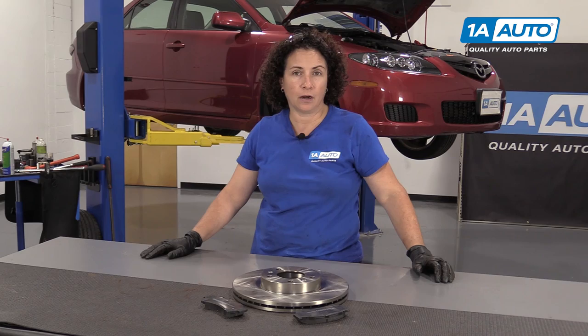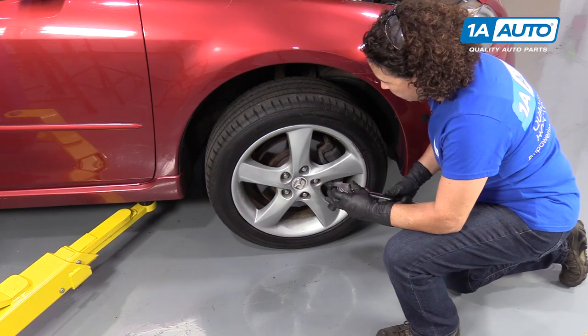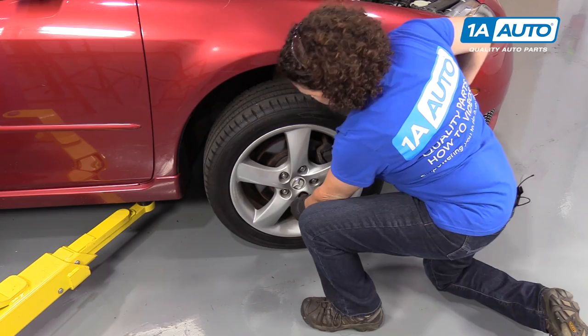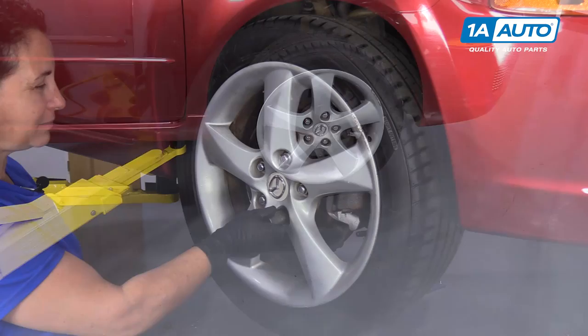So we're going to start by removing the wheel. I have it partially on the ground so I can break the lug nut free. It's a 21 millimeter socket and I got my half inch breaker bar. So now that those are broken free and I can turn them by hand, I'm going to raise my vehicle. I have a two post lift. If you have a floor jack and jack stands, you do the same thing. So now with the car up in the air, we're going to remove the lug nuts and set them aside.